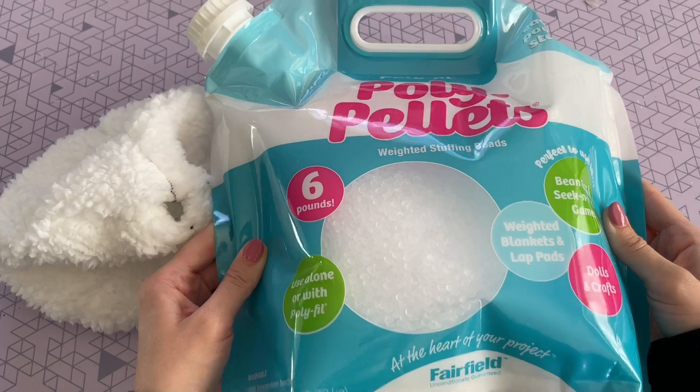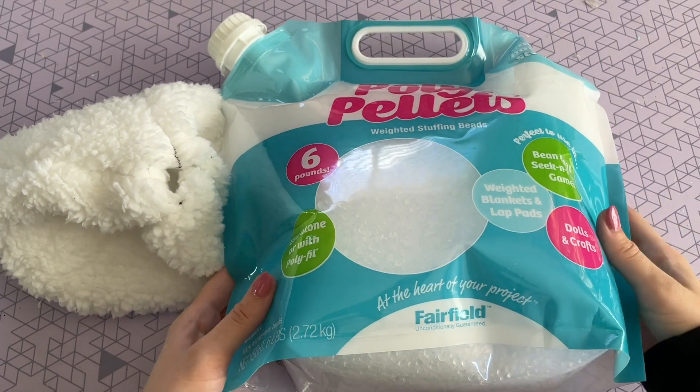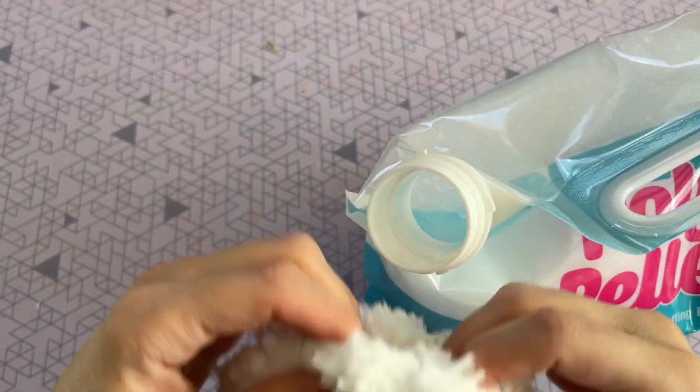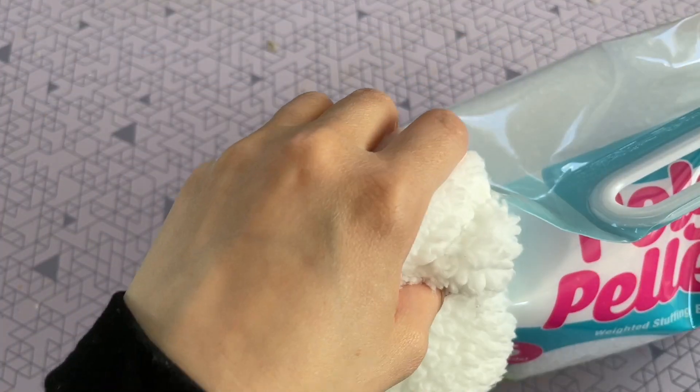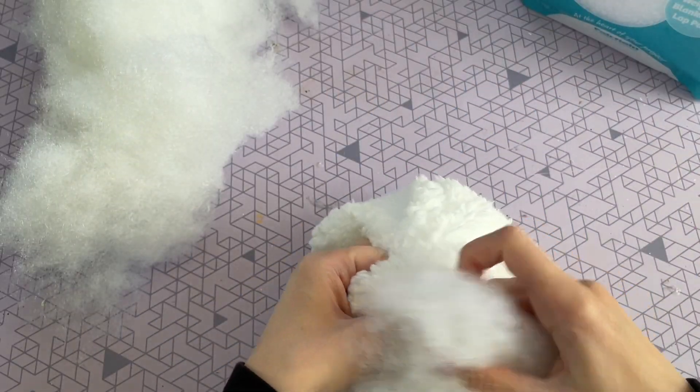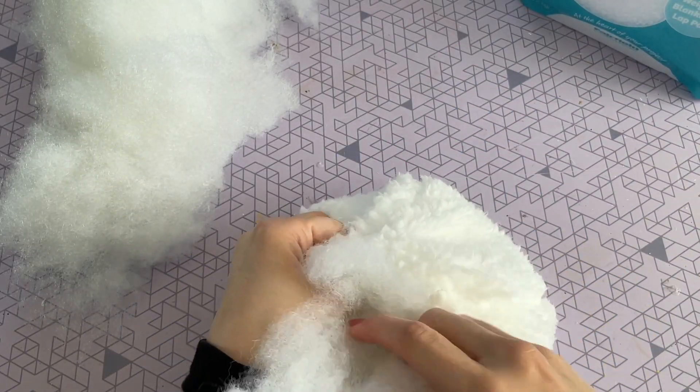I wanted to give my ghost a little bit of weight on the bottom. If you haven't used poly pellets before, these are awesome for that. You can also use some small rocks or marbles — just something to weigh it down a little bit. But it is completely optional; since this is a pillow you might just want to fill it completely with polyfill.